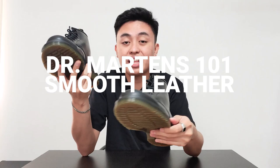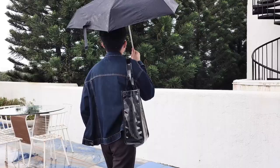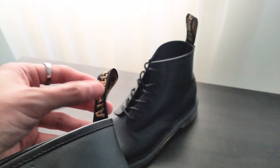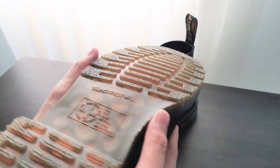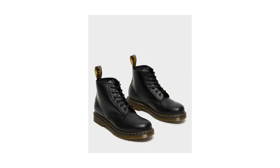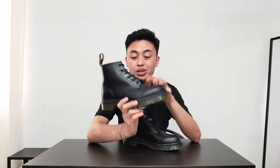Here are the boots — the Doc Martens 101 Smooth Leather Black Stitch. Just a bit of background: in this channel I usually make videos about minimalist outfits, that's why I chose this one with the black stitching because it looks a lot cleaner. You still retain the Doc Martens branding with the AirWear soles bouncing tab at the back and of course the bouncing soles. I would personally recommend the 101s to those looking for simple, heavy-duty boots that don't attract too much attention because of yellow stitching.